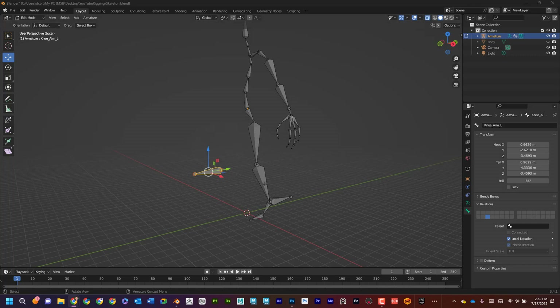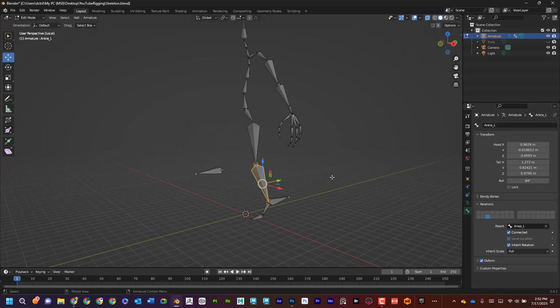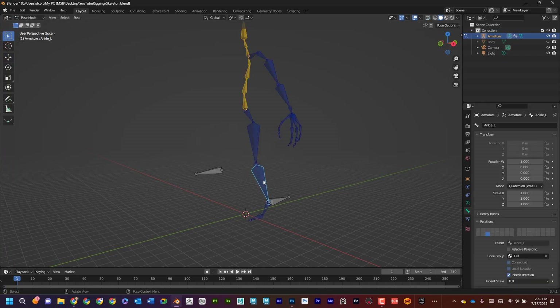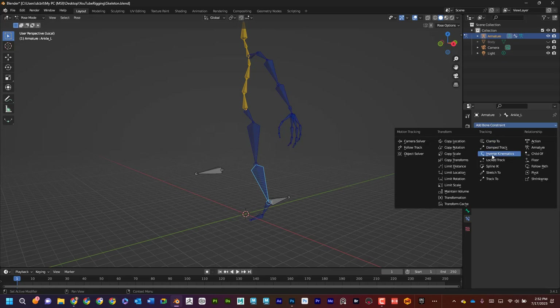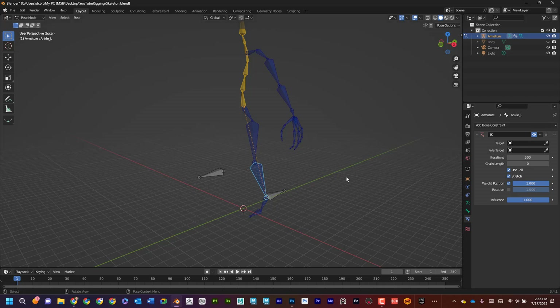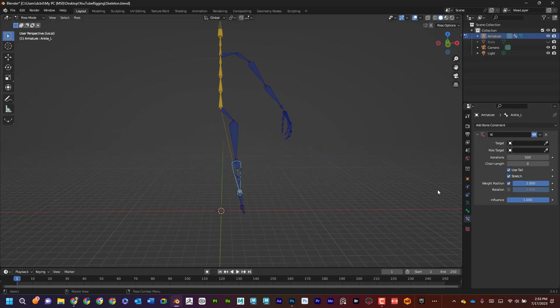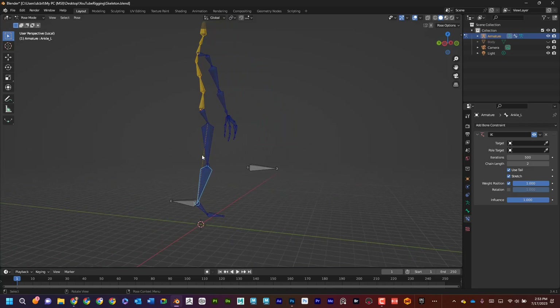If I select the shin bone I can see it's called 'ankle_L' — important to remember. I'll switch to pose mode, select ankle_L, go to Add Constraint, and add Inverse Kinematics. A dotted line goes to the center. Here are the IK controls. When I set the chain length to one it goes from there to there; when I set it to two it goes from here to there, skipping the knee — that's exactly what I want.